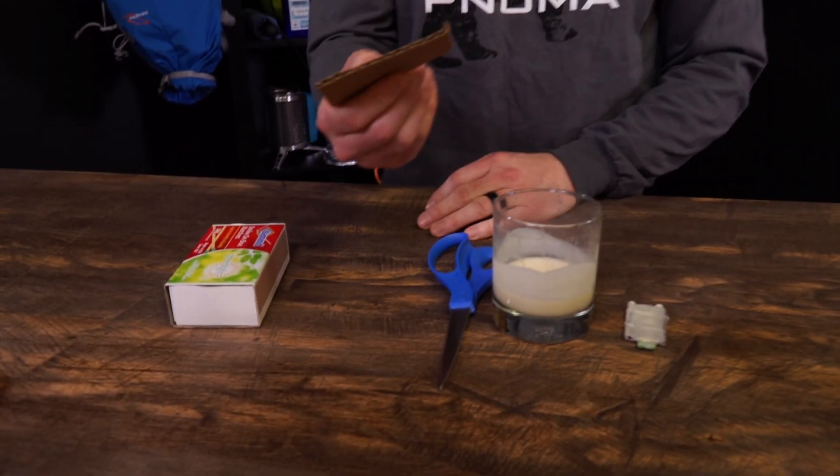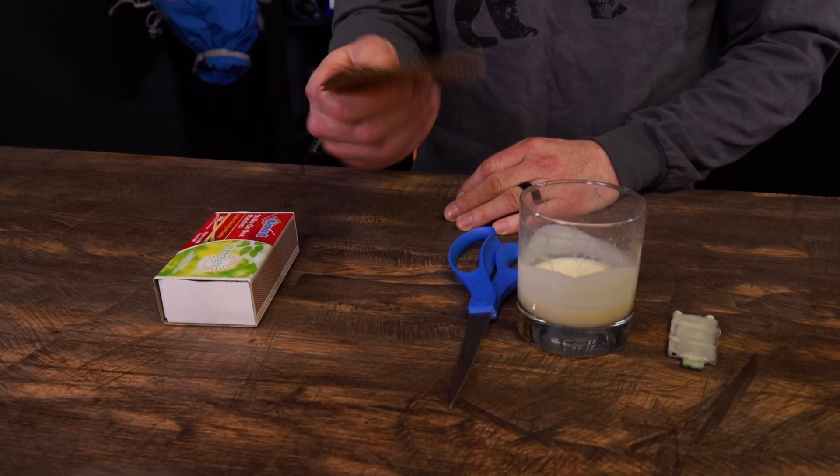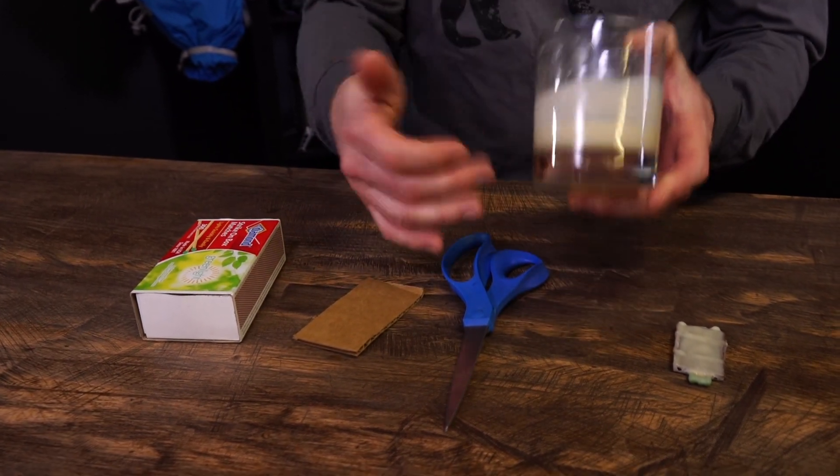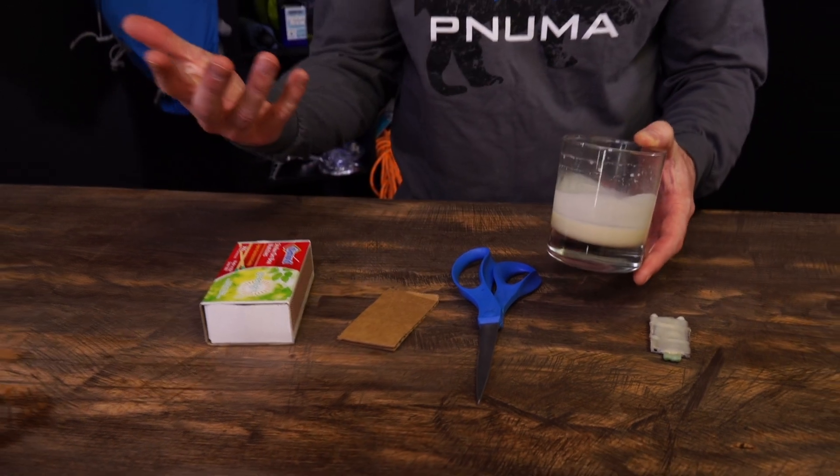Here's a simple little fire starter that you can make with stuff you surely have laying around your house. I bet you have some matches, a little bit of corrugated cardboard laying around, and you probably have a candle that maybe burnt kind of funky and has some wax on one side.